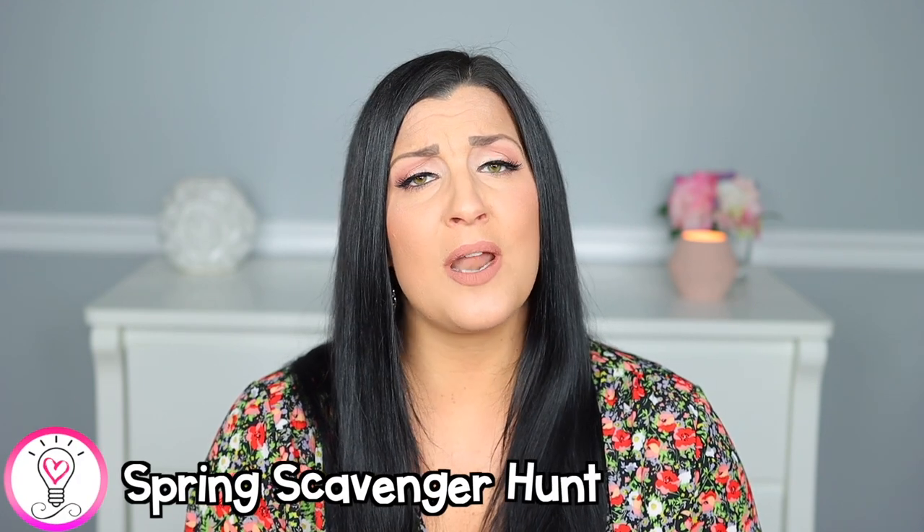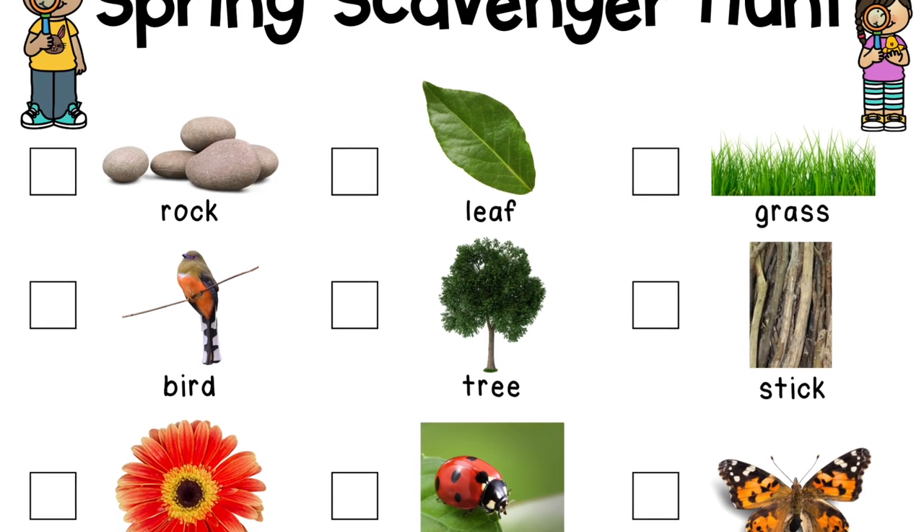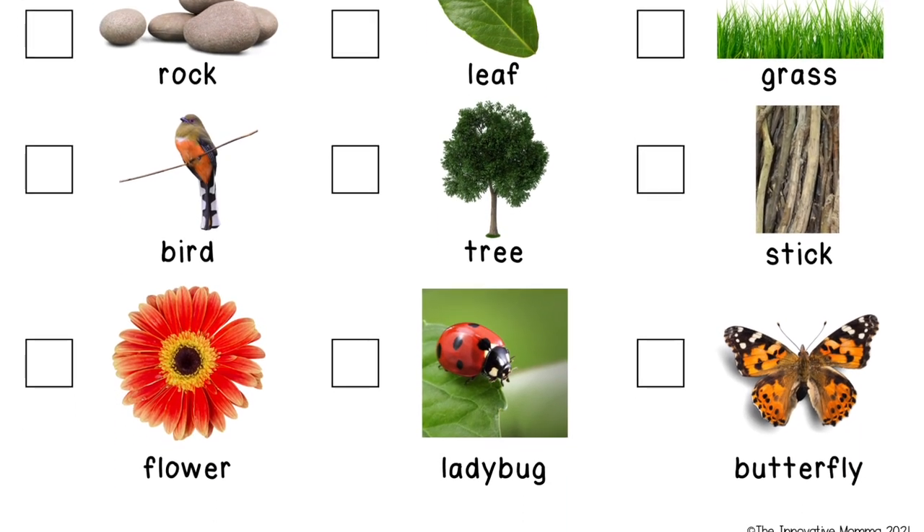Be sure to never leave your young child unattended with balloons and remove them from the room as soon as this activity is over. After being cooped up all winter long, getting outside in the spring is definitely a welcomed activity. This spring scavenger hunt will get your little one running around and enjoying the fresh air while exploring nature. I just printed the scavenger hunt printable from my tiny tots spring unit and took Luke outside with a clipboard, a crayon, and a basket.